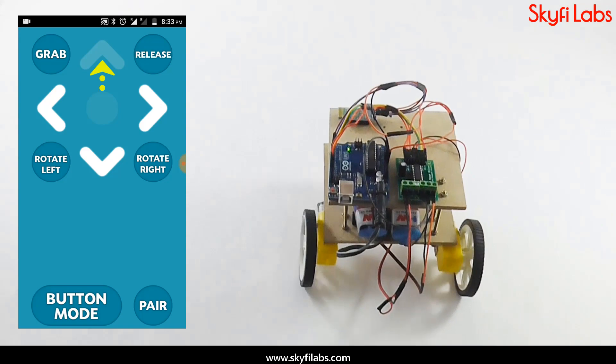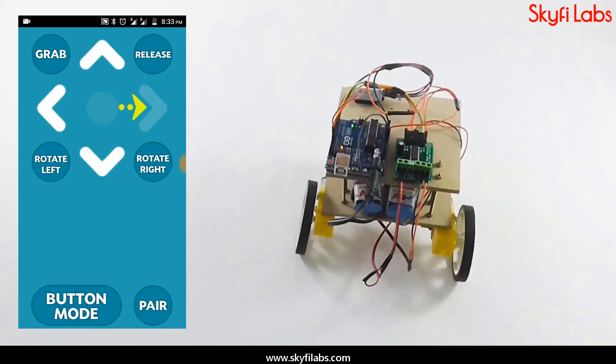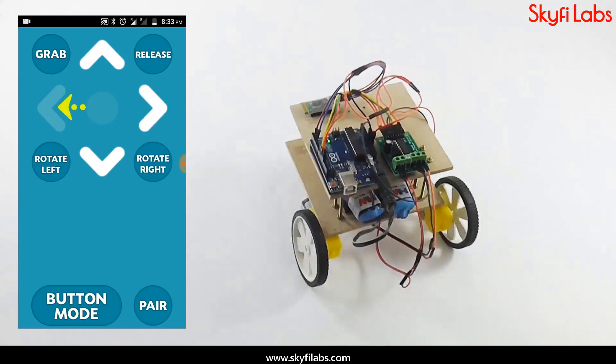You will press different buttons on the app to move the robot in the corresponding direction. As part of this course, you will learn about the different systems in a Bluetooth-controlled robot,